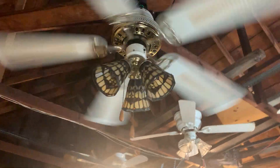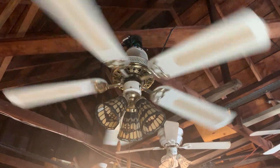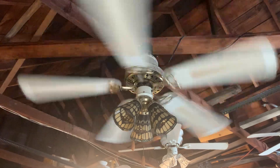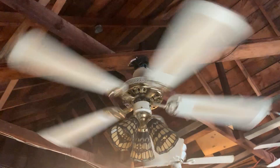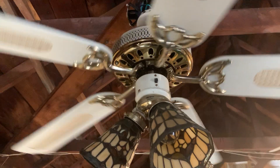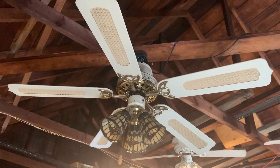I'm going to reverse the fan. I'm not going to show it on all three speeds in reverse, because the RPMs are just about the same — it's just going in the opposite direction. I've just about run out of what I had to say about this fan.